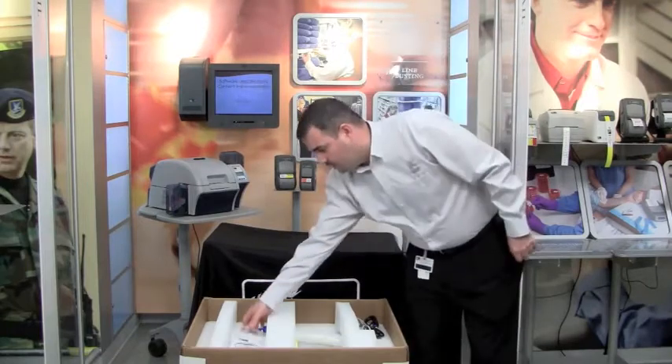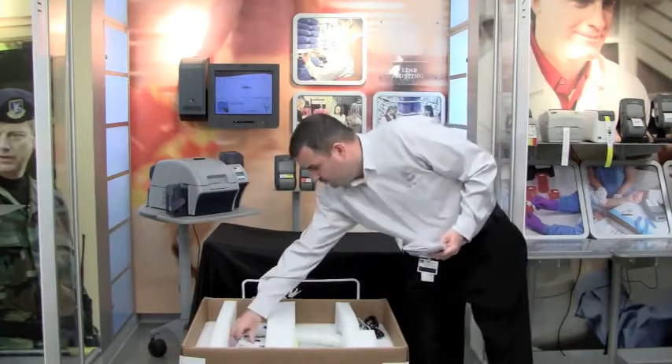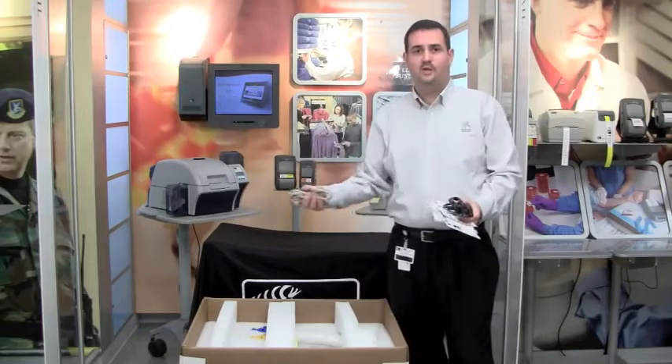The first thing you want to do is remove the package with your CD driver, remove your two cleaning cards from the package, and remove your power cable and USB cable.